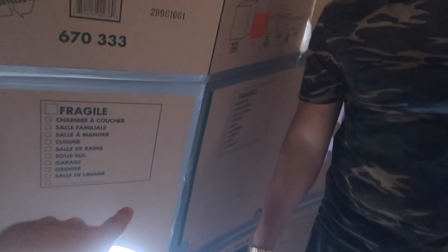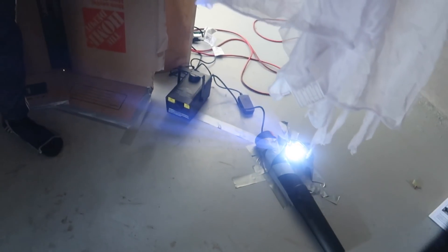Look against the wall — look down there. How much did that cost? The good thing about this whole setup is it's not too bad.